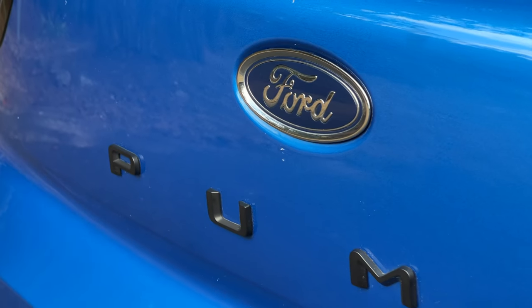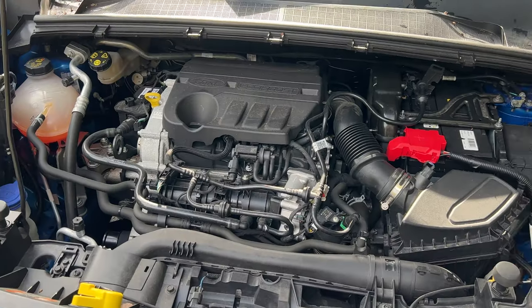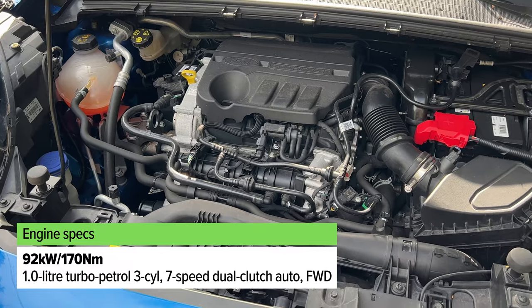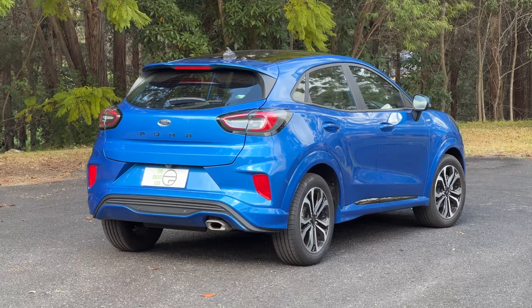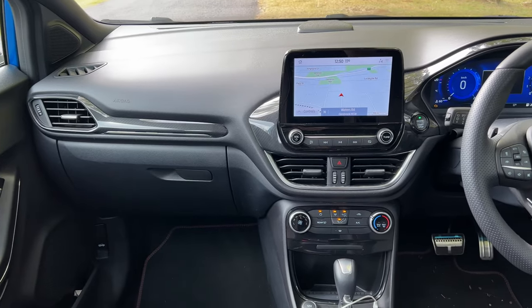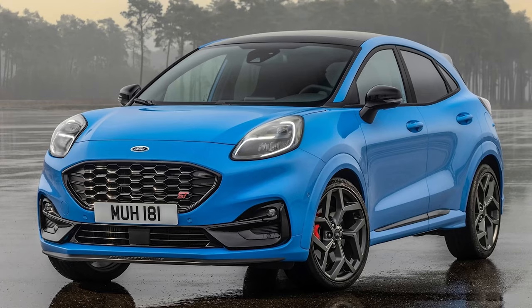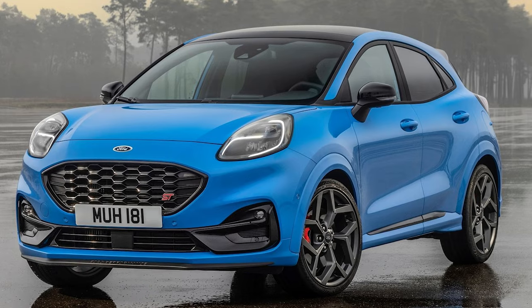All versions of the Ford Puma sold in Australia come with a one-litre three-cylinder turbo petrol engine — the outputs are pretty perky for a little three-pot turbo. It's backed by a seven-speed dual-clutch automatic transmission and it's front-wheel drive. We miss out on the really fast versions available in Europe, which is a shame, but this engine is pretty good anyway.